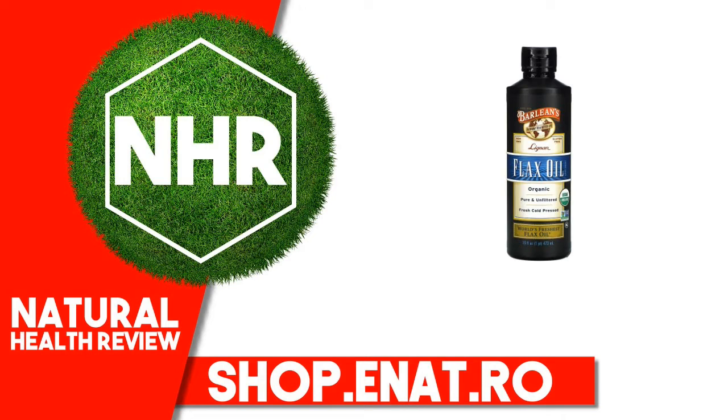Product Overview: Established 1989, Pathway to a Better Life. USDA Organic, Pure and Unrefined, Freshly Cold-Pressed — World's Freshest Flax Oil. Certified Organic by QAI. From our family to yours, fresh cold-pressed and packed with omega-3 and lignans.